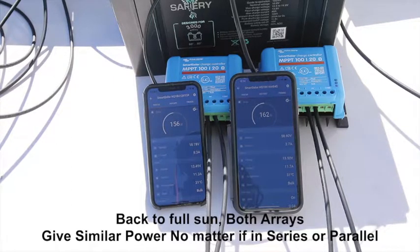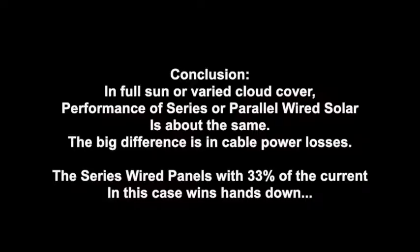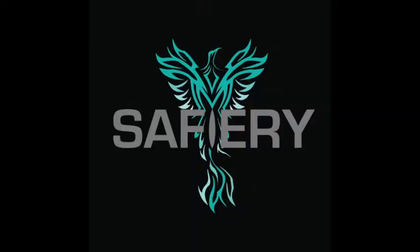The big difference though is in current losses from the solar panel through to the solar controller, and here the series panels win hands down.